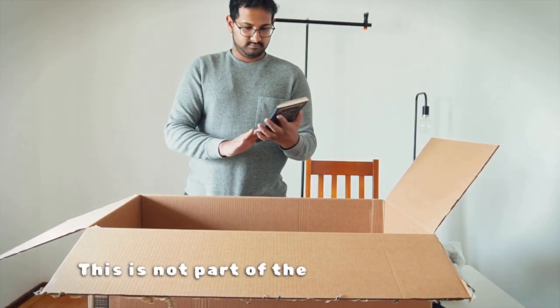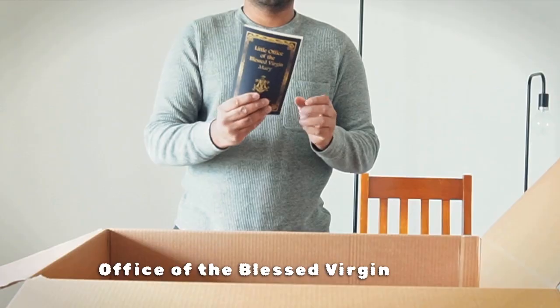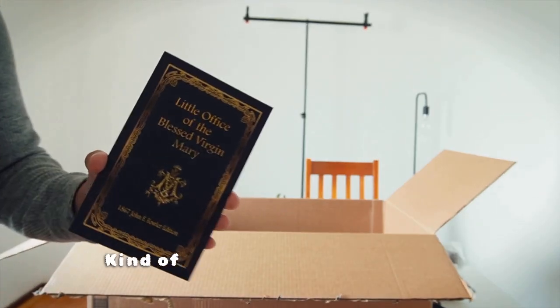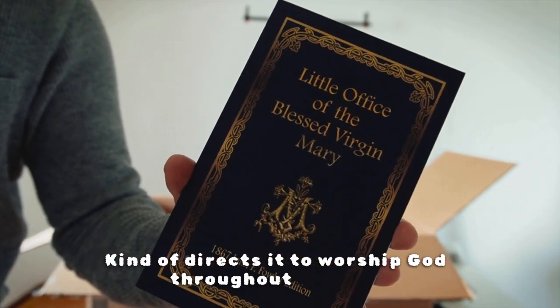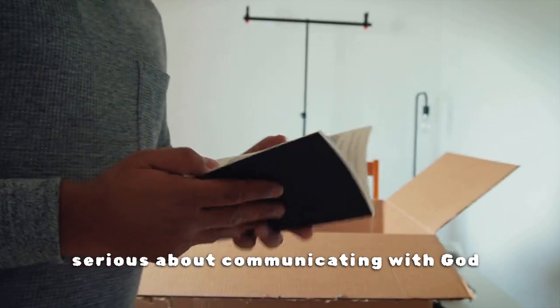This is not part of the equipment, but a beautiful book I ordered from Amazon — A Little Office of the Blessed Virgin Mary. The prayers are very old, but they kind of stop our minds from the daily tasks and direct us to worship God throughout the day. A very worthwhile investment if you're serious about communicating with God regularly.